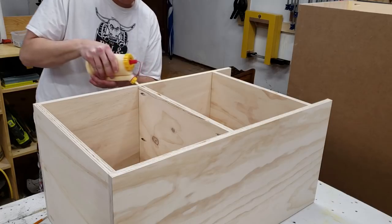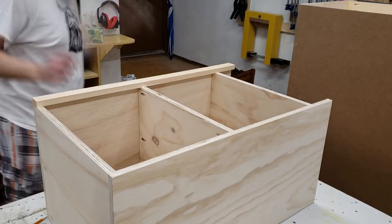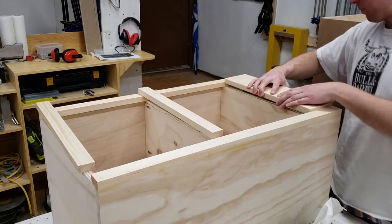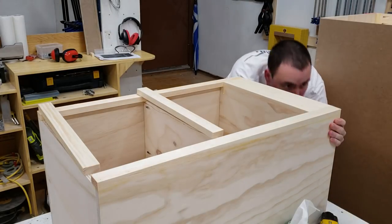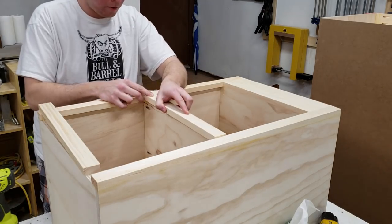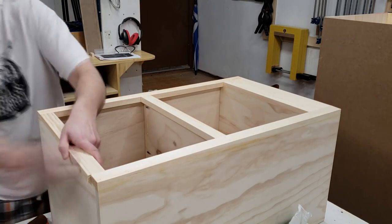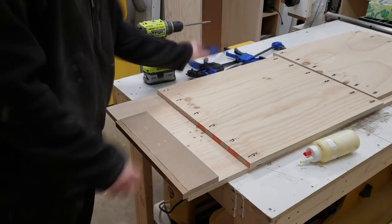Next I can begin work on installing the face frame for this small cupboard, which is installed with some glue and some inch-and-a-quarter brad nails through the front. The top piece however has a few pocket screws for a little bit of extra support, as it only has that front edge to glue to. With that, the small cupboard is complete, and all I had to do was the exact same thing one more time because this entire project is mirrored.